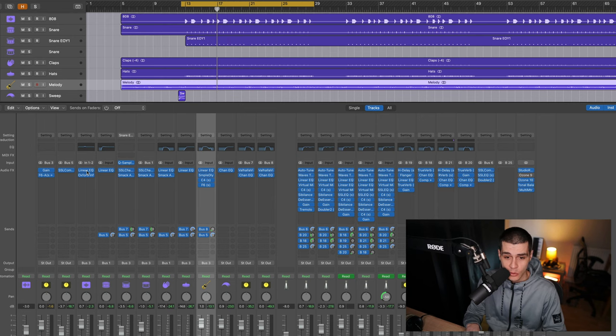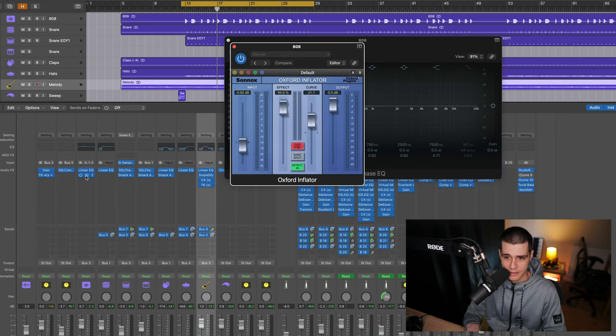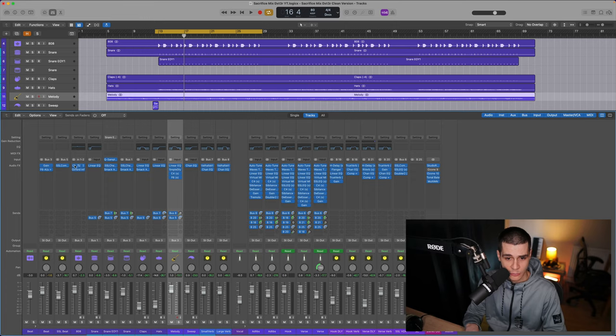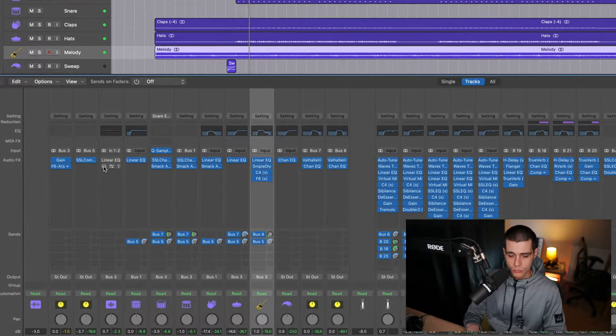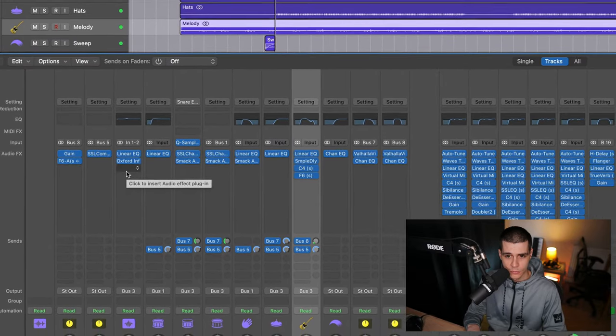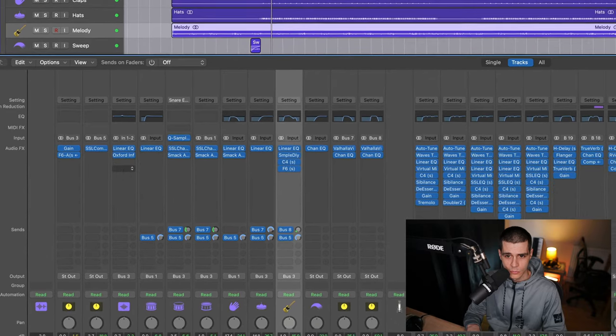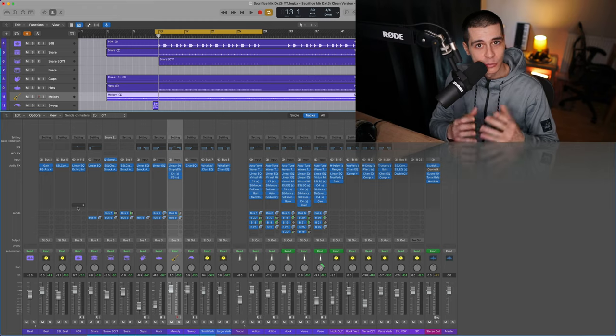Just to show you what I did on the low end — all I did was use an EQ with a little bump to get a knock, and I used the Inflator to get more loudness out of it. That's all. Let's listen without and then when I turn them back on. It actually took me only a couple of minutes to mix my low end. Now that I've shown you a couple of tricks on instrumentals, you might want to know my method on vocals too — go ahead and watch the next video where I show you my detailed process on vocals. See you there.